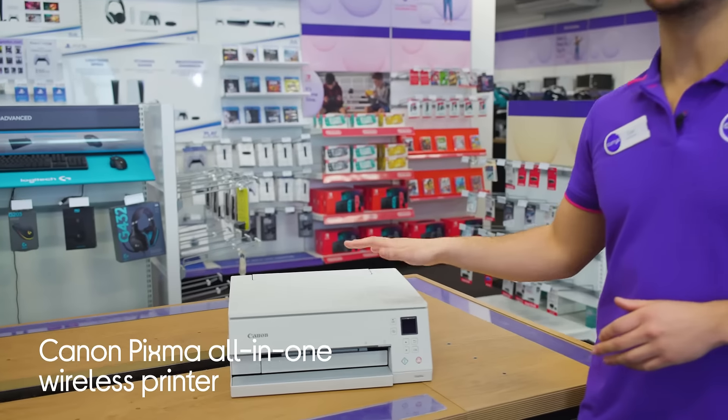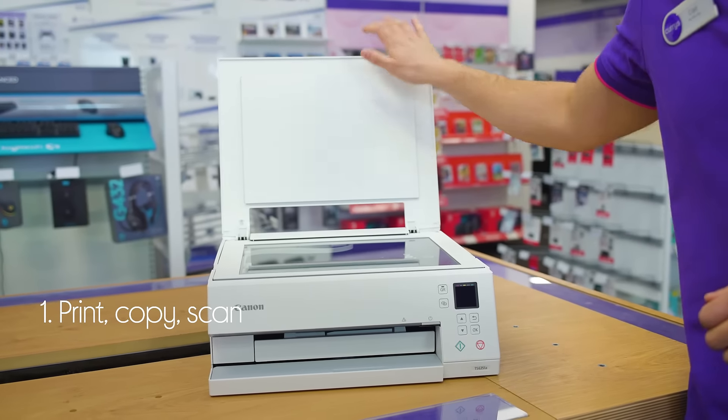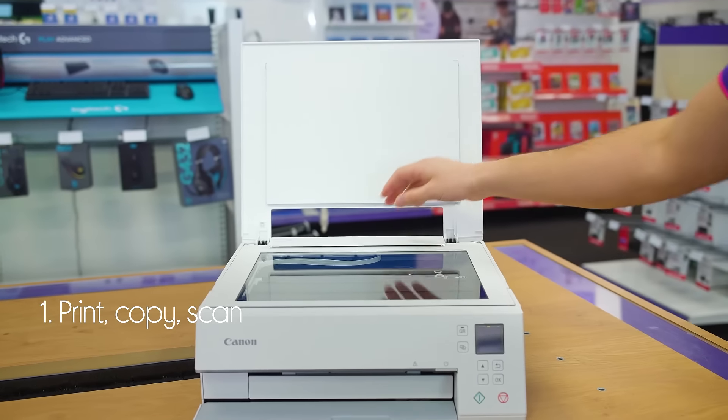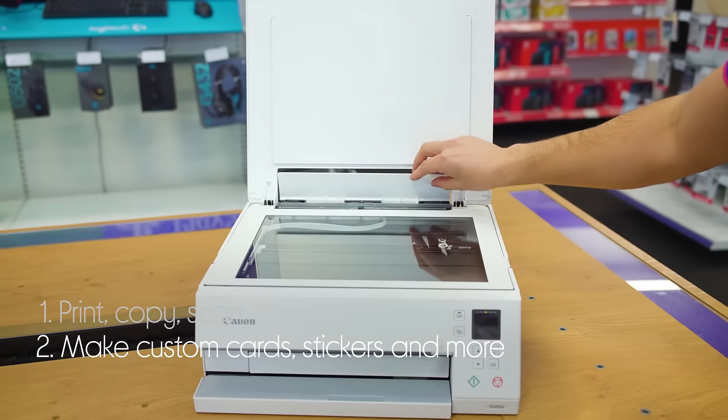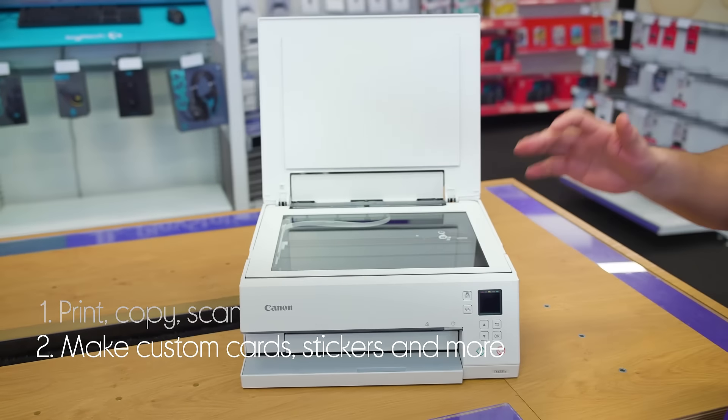Let's take a look around this Canon all-in-one wireless printer. It has everything you need all packed into one machine with the ability to print, copy and scan. You can get creative and make customised cards, stickers, collages and more.